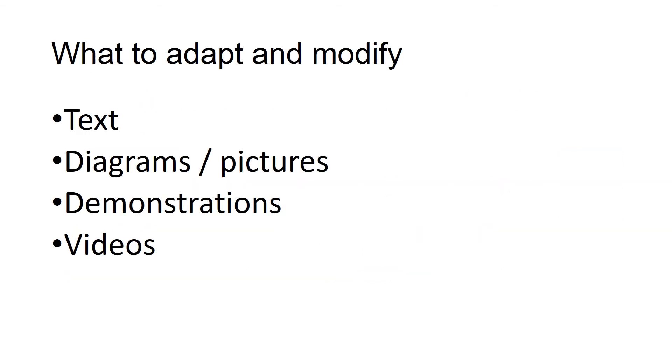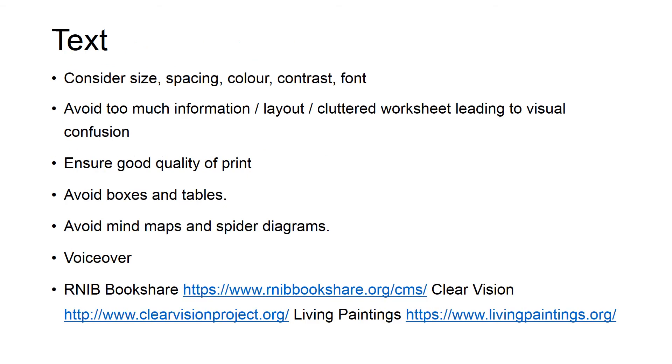You need to adapt and modify any materials which are not accessible to a student with vision impairment. If you'd like specific advice about a specific lesson or an individual child, please contact Emma or I. When modifying text, avoid excess information — look at what's really needed and get rid of the rest.